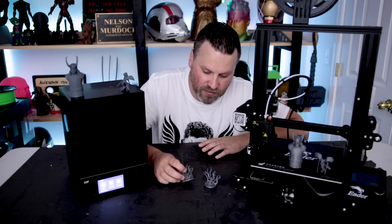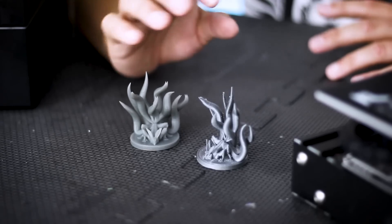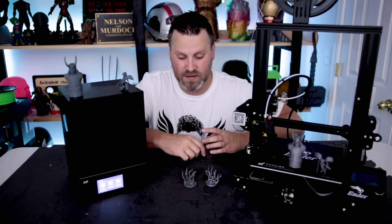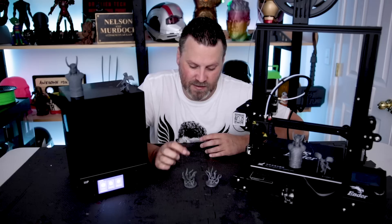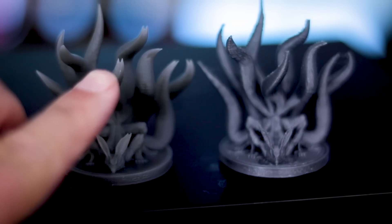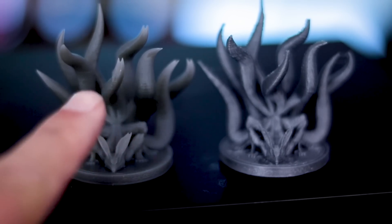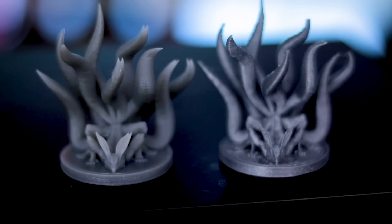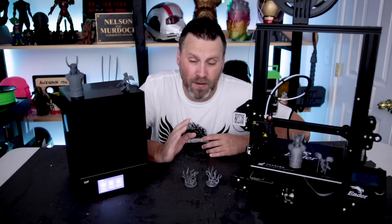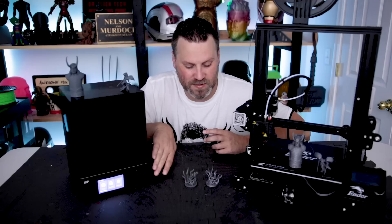Both turned out fairly nice, but the resin printer is just a lot cleaner and smoother than the Ender. If you're looking to do minis, the Ender is still perfectly usable — it'll just take a little more sanding work. The MP Mini details came out very nice; however, I'm noticing in almost all these prints a little duplication of some parts. If you look closely at the tails, each tail has almost two tails for every one. I'm not exactly sure what's causing that, but it might be something specific to the MP Mini, as I haven't seen this on anything like the Photon.